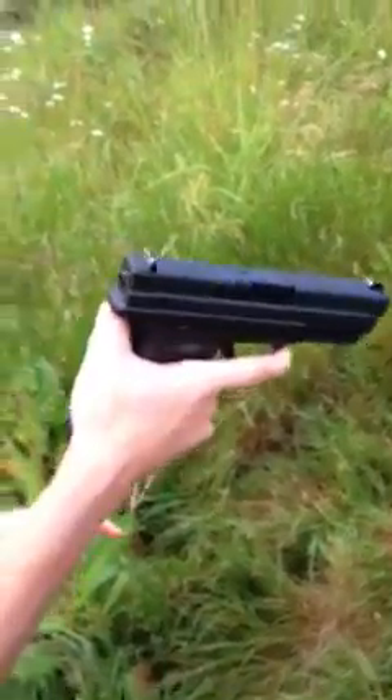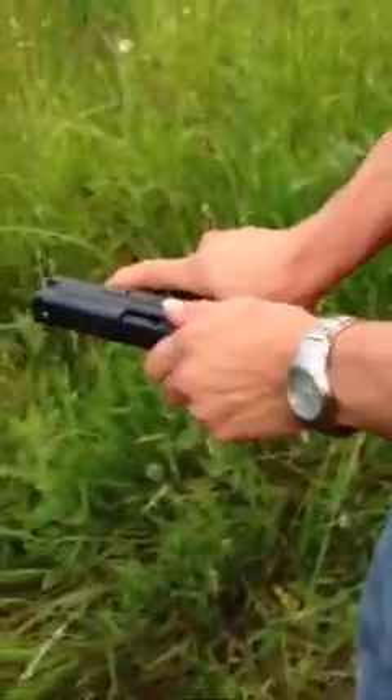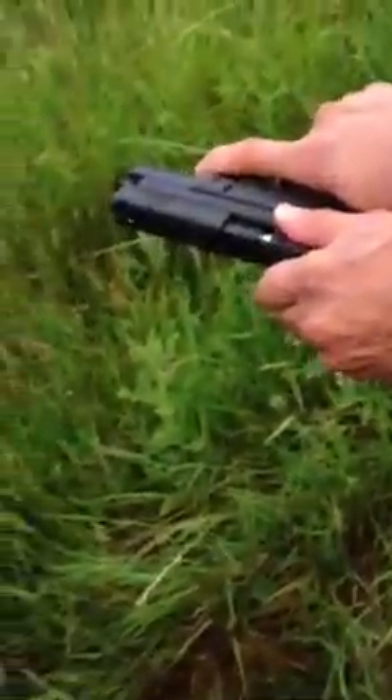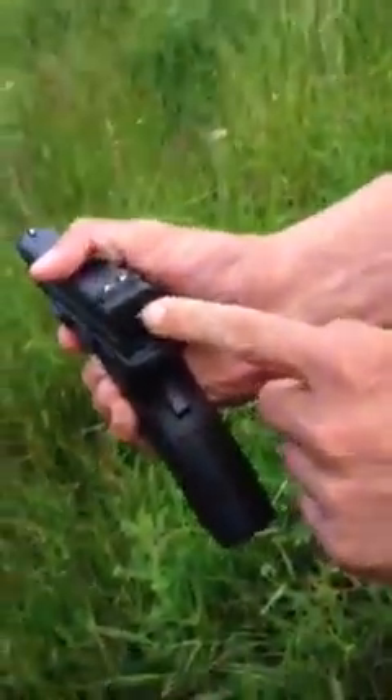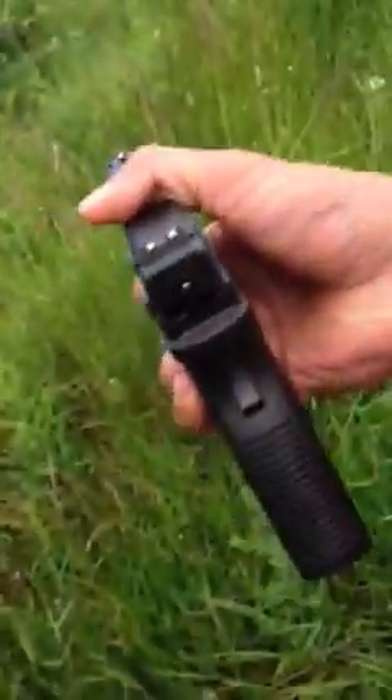When that little silver thing is sticking out, that means there's one in the chamber. So I've got one in the chamber and I can shoot this. Keep your finger off the trigger. The way you can check to see if there's one in the chamber — see it right there? That little silver thing is flush when there's not one in the chamber; it pops out when there is.